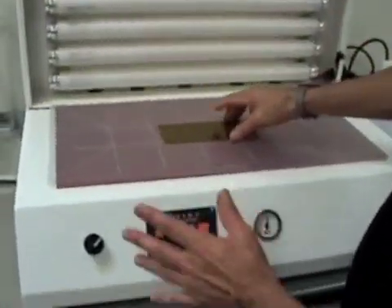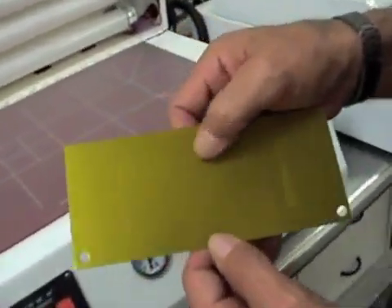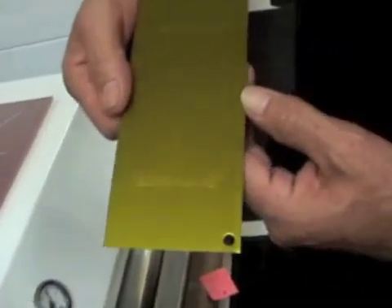Now that it's done, just lift it up — the machine goes off by itself. And that's your finished product. It's ready to go on the machine.